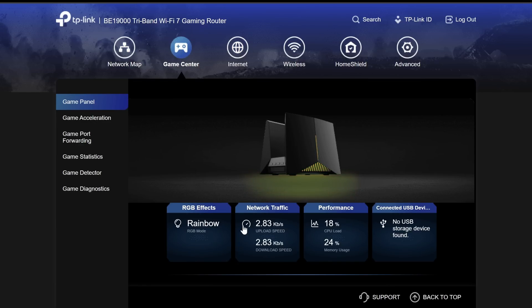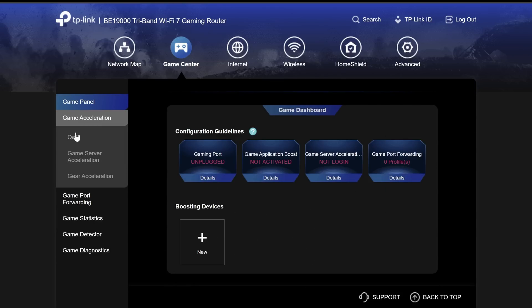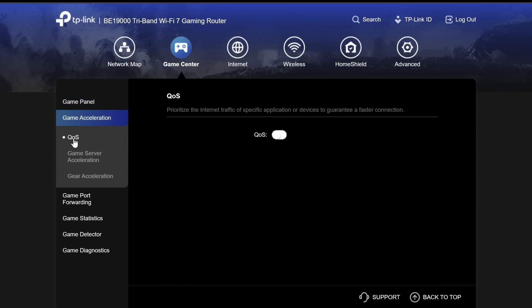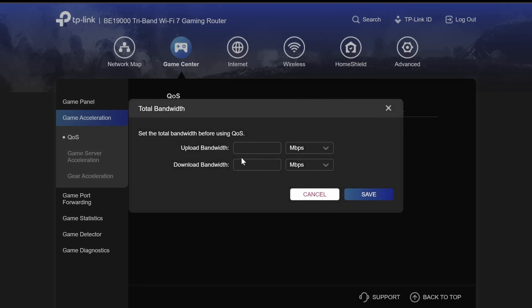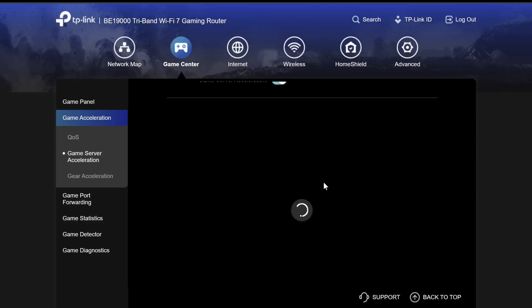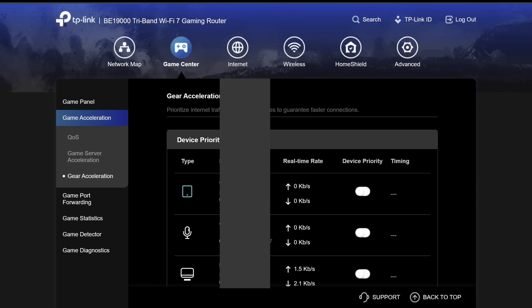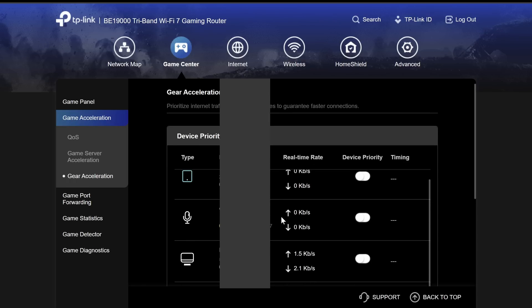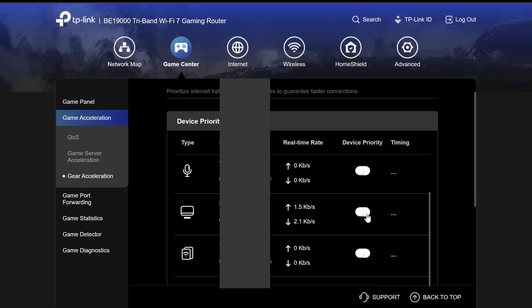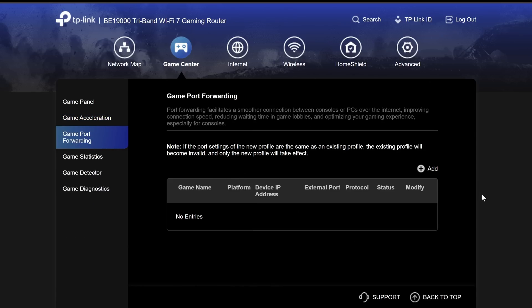Next we have the game center, which shows RGB effects you can adjust straight from here. We also have QoS — if I enable that, we're able to set up a bandwidth or download limit. There's game server acceleration with the option to log in with WTFast, and gear acceleration where you can set up a device priority for your smartphone, laptop, or anything like that.